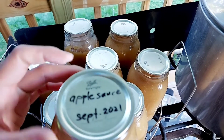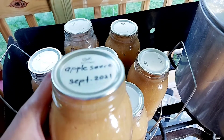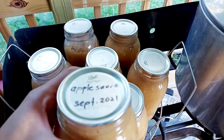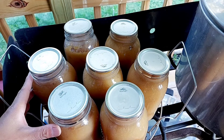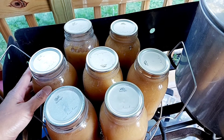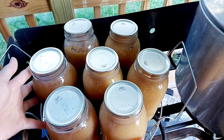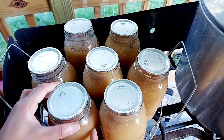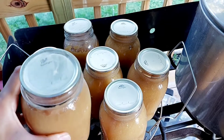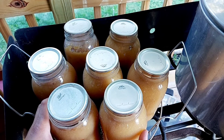You can use a marker or a sticker label to write the name of the canned item and the date or month it was canned. After labeling, store the canned applesauce in a box, pantry, or safe place with a stable temperature — a room that does not fluctuate from hot to cold. Avoid direct sunlight, as it can deteriorate the lids and rings.